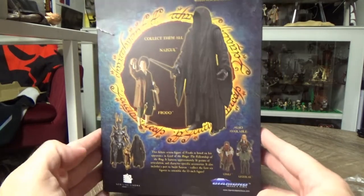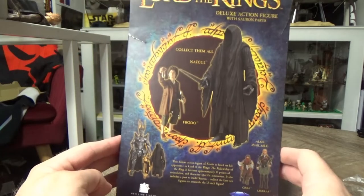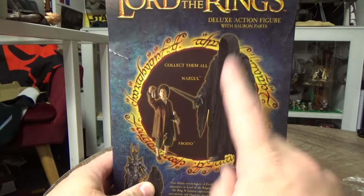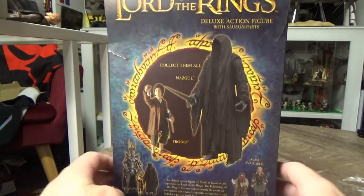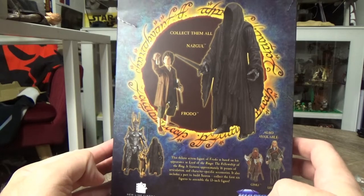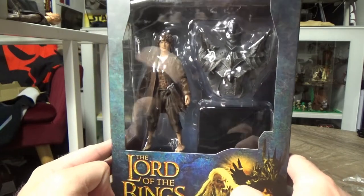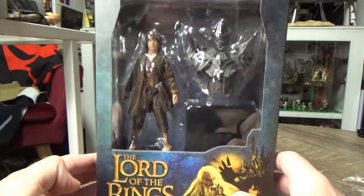I think this is the third series, so I've been looking forward to these two. Obviously the Nazgul, the Ringwraith, will be up next, but this time we're looking at Frodo. After that we'll piece together Sauron and take a look at that figure too. Up until the Moria Orc comes out — that comes with Sauron's mace which will give him a weapon. Really excited about this.